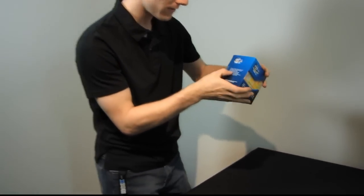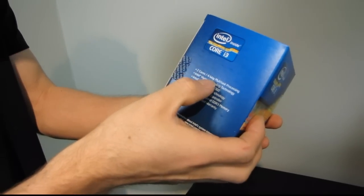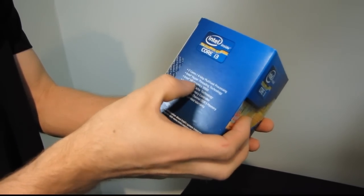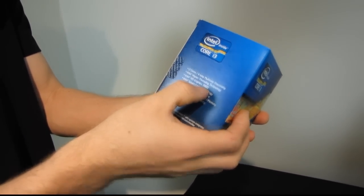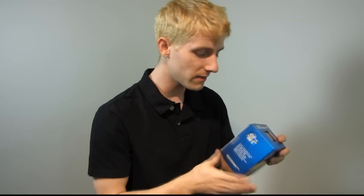I want you guys to come in here and have a quick look at this. You've got two cores, you do have hyper-threading, so that means you've got four threads, and Intel HD Graphics 3000 — that's the interesting part. So this is a low-end chip with high-end integrated graphics, because the second generation Core series processors have either HD 2000 or HD 3000 onboard graphics, and the only time we've seen HD 3000 in the past is with the K series chips.